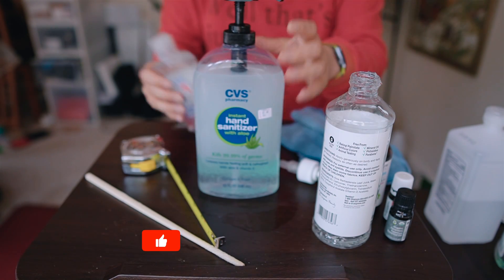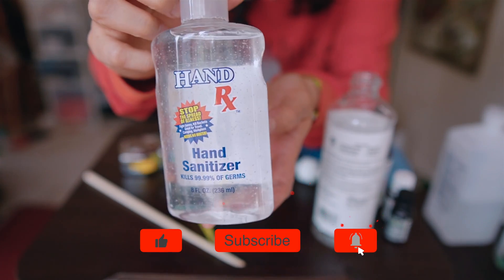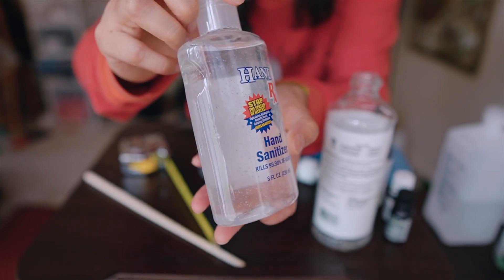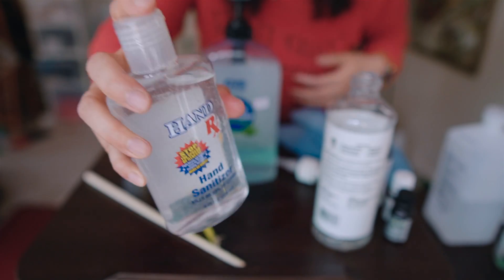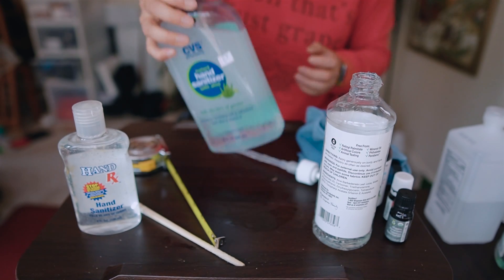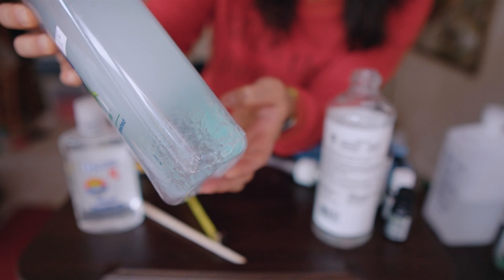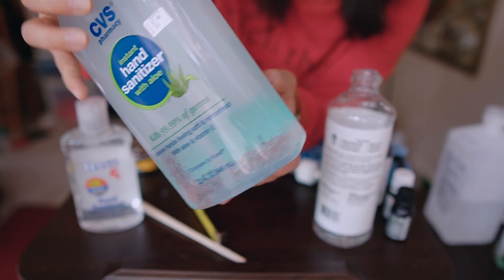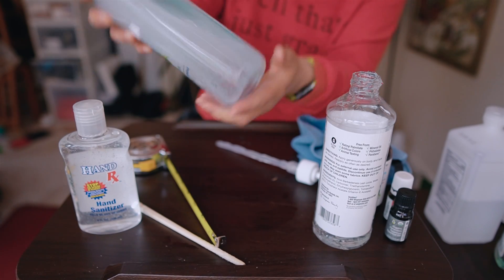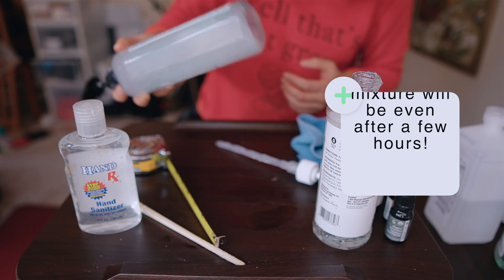Definitely don't want to go too crazy with the scents. Let me show you a smaller bottle I made earlier this morning. As you can see, the aloe is pretty well mixed in there — I can see little bubbles inside the bottle. Before I use it on my hand or transfer it to a smaller bottle, I just tend to shake it up. They tend to separate pretty easily; the aloe tends to fall to the bottom while the alcohol continues to float at the top. So before you use it, shake it up and mix it before pouring into little bottles.